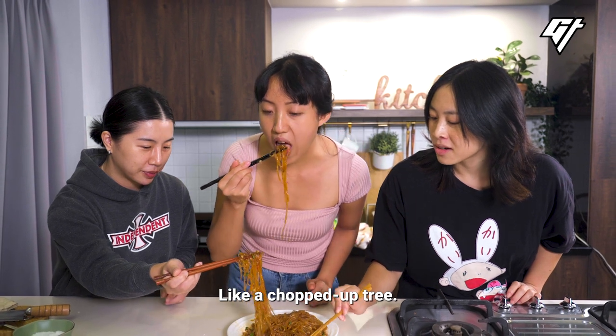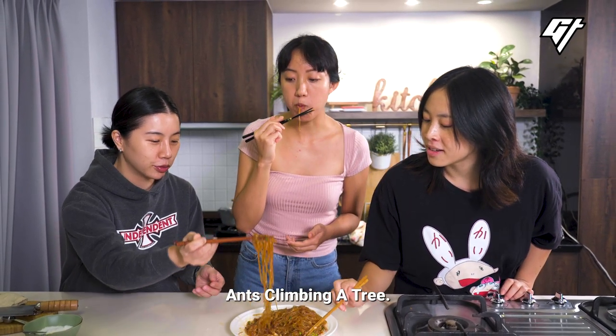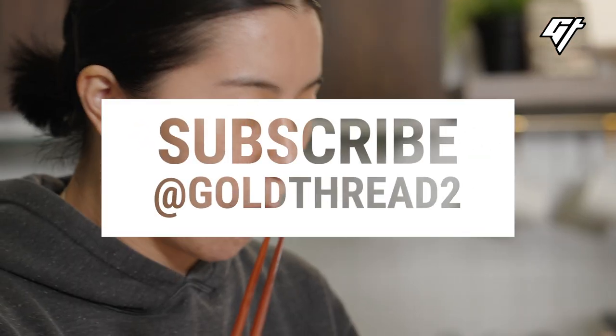Like a chopped up tree? Deforestation. Is it good? Yeah, it's good.